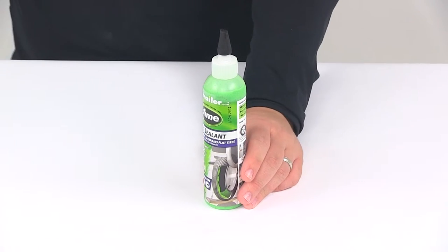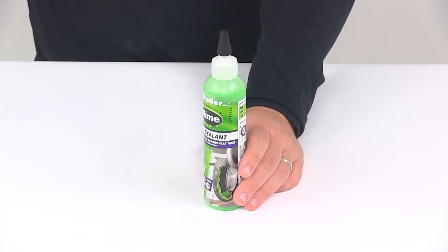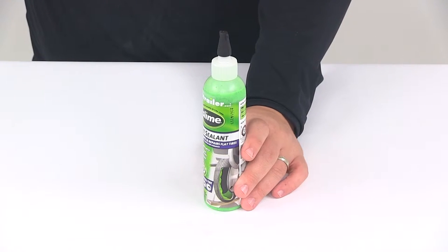It's got a non-flammable and non-toxic design, so it makes it safer for you and the environment. It's also non-corrosive, non-flammable, non-aerosol, and it's water-soluble.